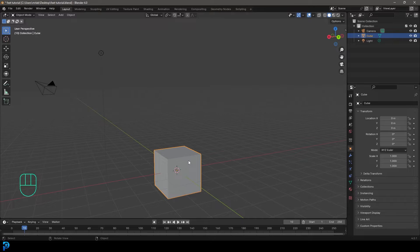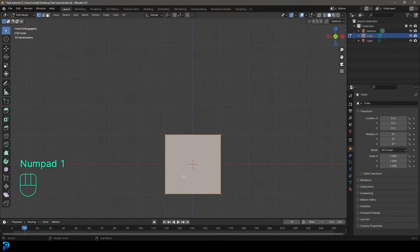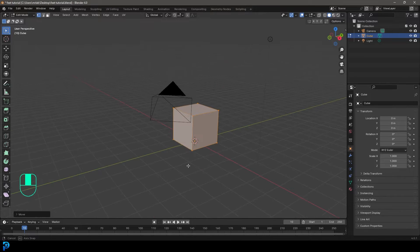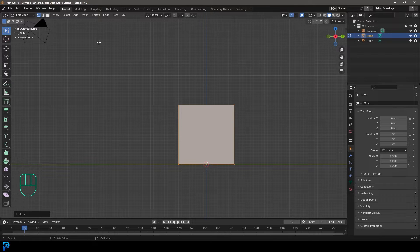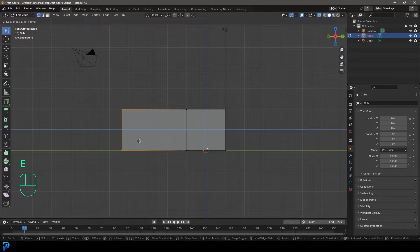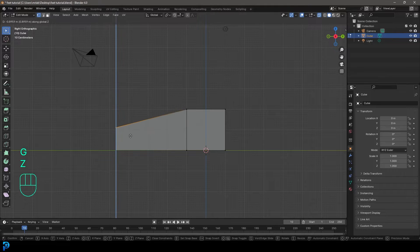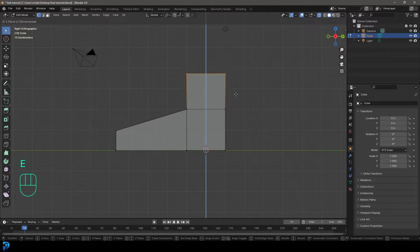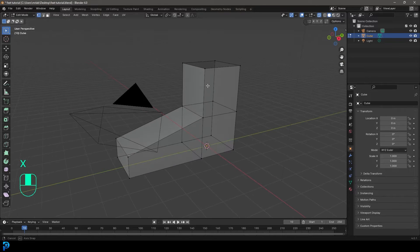With a new scene open in Blender, select the default cube and tab into edit mode, then go into the front orthographic view. Go G, Z, and holding control, snap it to the floor. Then go into the right orthographic view by pressing 3 on the numpad, enable x-ray view, select the front face and go E to extrude it out. Grab these two verts, go G, Z and move them down. Then grab the top face, go E to extrude it up, then delete that top face.